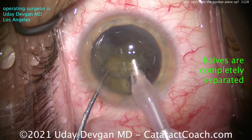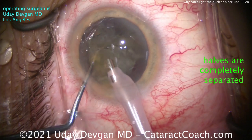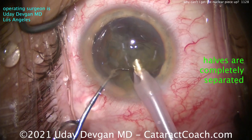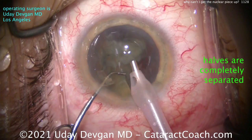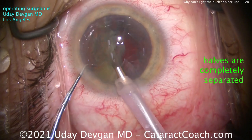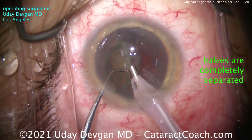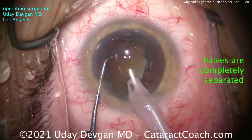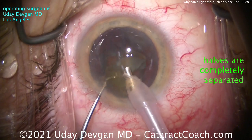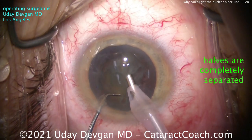See how that red reflex kind of leaks through between the two halves? Now I can chop the first half, break a little corner off, chop that first half again — so now I've got the first half split up into about three pieces. Let's emulsify those down, and this goes a lot smoother. In this case there's more nuclear density, so when we have that chop we can propagate it through the entire nucleus and really separate the two halves at the very beginning — and that makes all the difference. Now here's the second half coming up. Chopper goes around the equator and we can chop it again, and another quadrant can be taken down. It goes very smoothly.